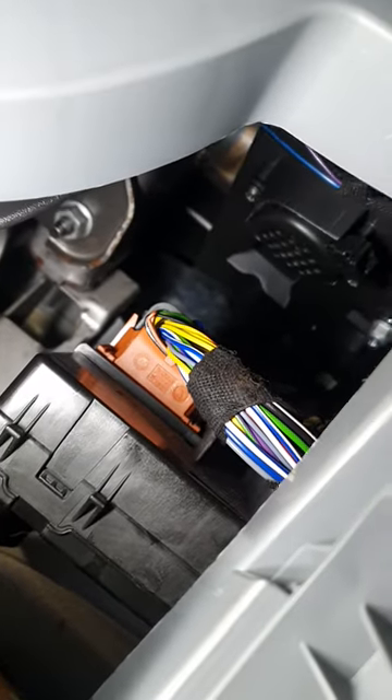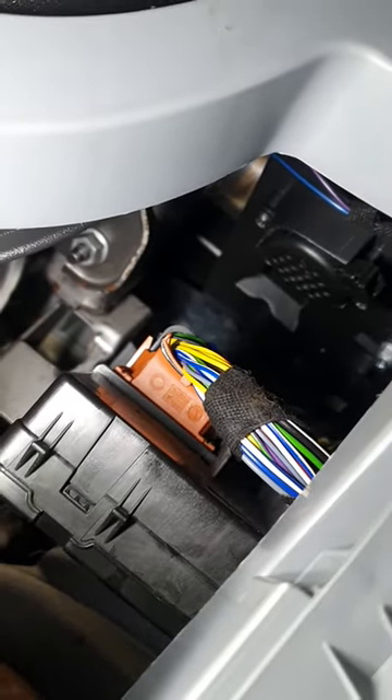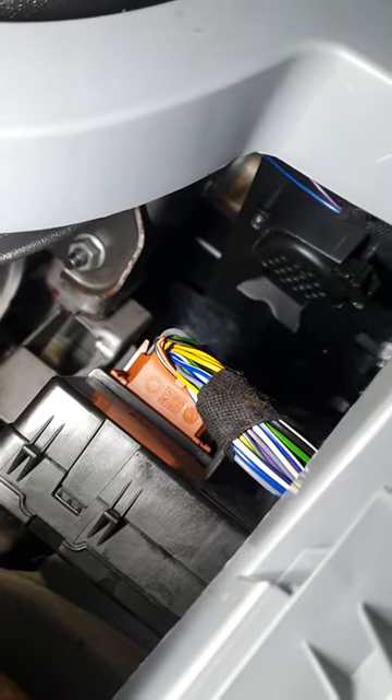And I hope this helps you out for the location of the front sounder for the Ford Transit Custom. Thanks very much.